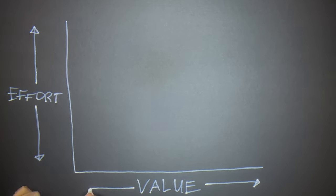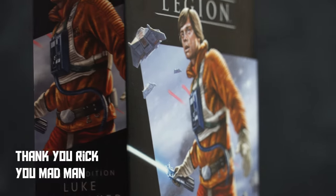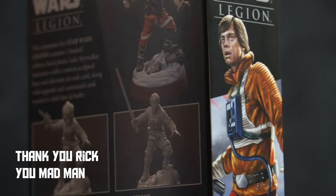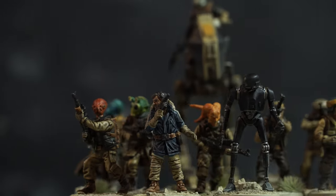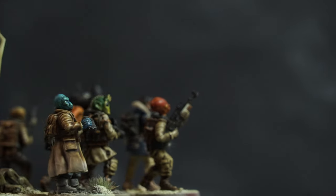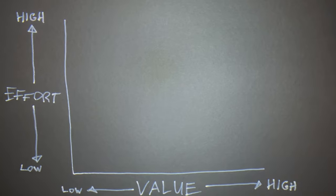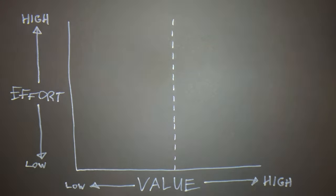The value versus effort matrix is a decision-making tool that product managers use to prioritize projects based on their potential value and the effort required to complete them. It's a 2x2 matrix with value on one axis and effort on the other. In miniature painting, value is how badly you want to finish something — or have to, because of a tournament or painting competition. Effort is not only the time it takes, but also investments like paints, tools, or buying new miniatures.